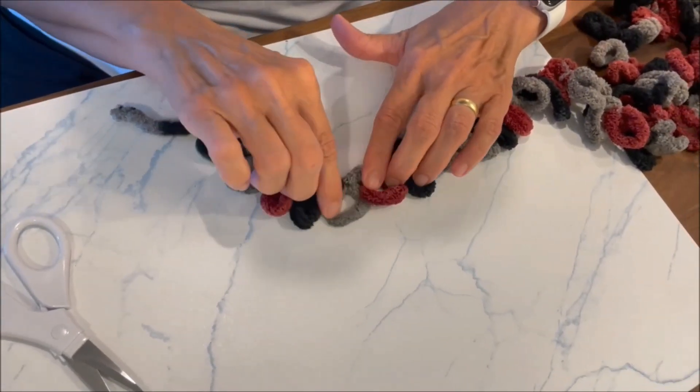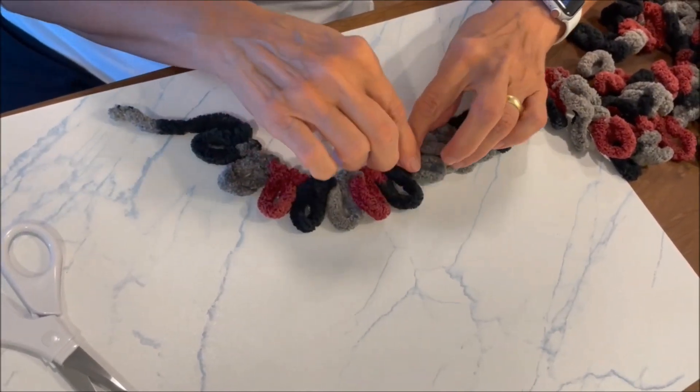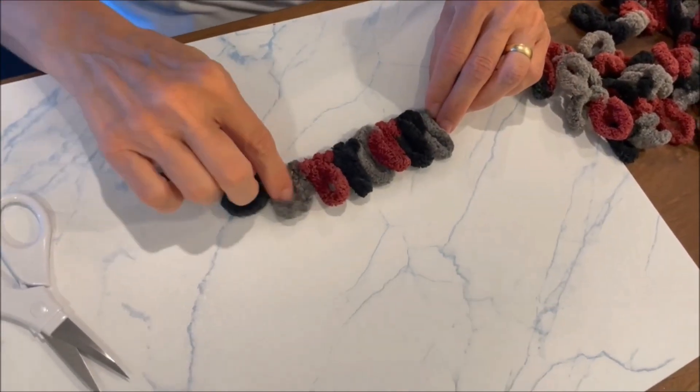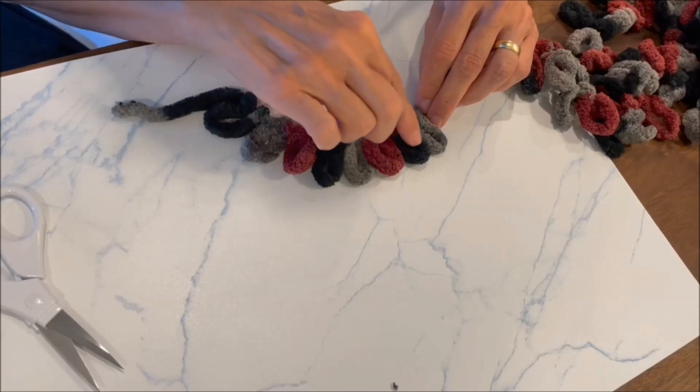One, two, three, four, five, six, seven, eight. So that's my eighth loop. Let me count again: one, two, three, four, five, six, seven, eight.